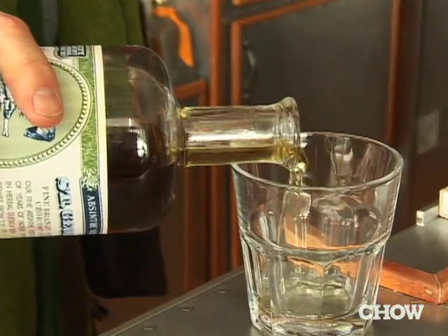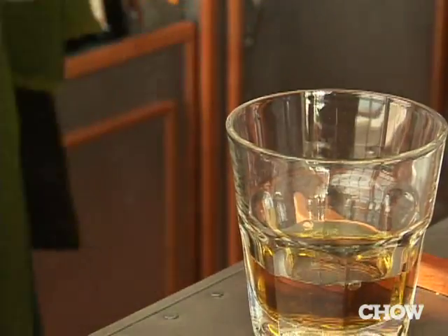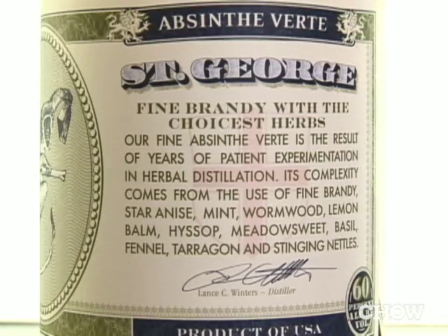There are key components that are going to be the same in every absinthe: there's an alcohol base, there's going to be wormwood, and there's going to be some anise characteristics. From there, it all branches out. It's the pinnacle of what the distiller's art form is — taking a number of super loud ingredients and making them all sing in harmony with one another.